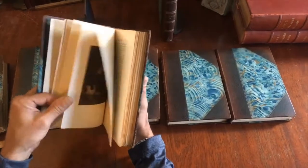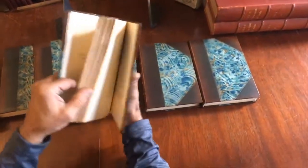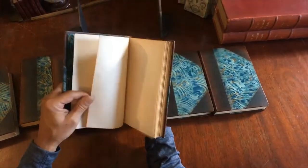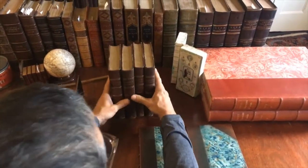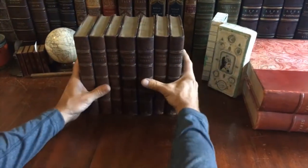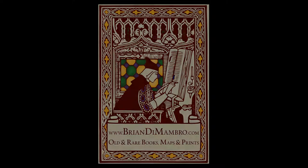These books would make a perfect shelf decoration or filler in a library, because they're handsome 19th-century books. This group of volumes is available now as a single lot online from me, Brian DiMambro.